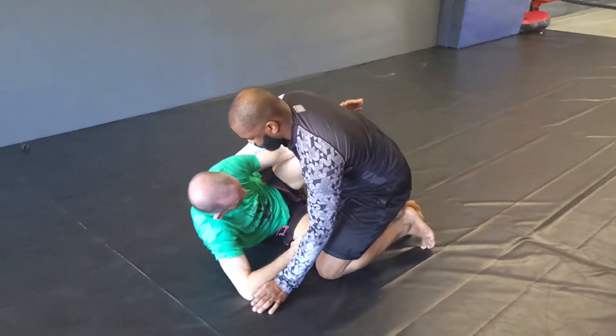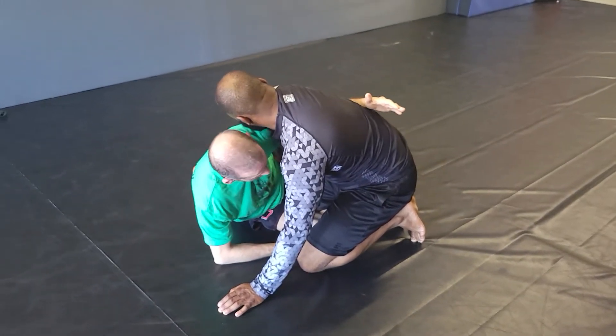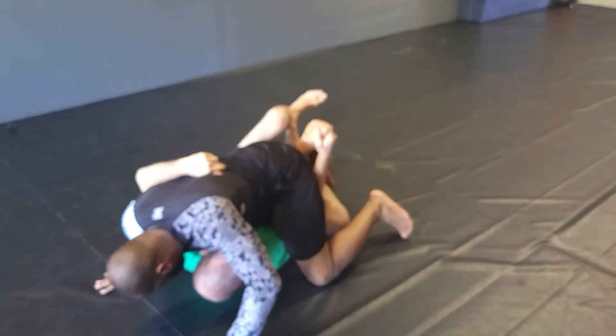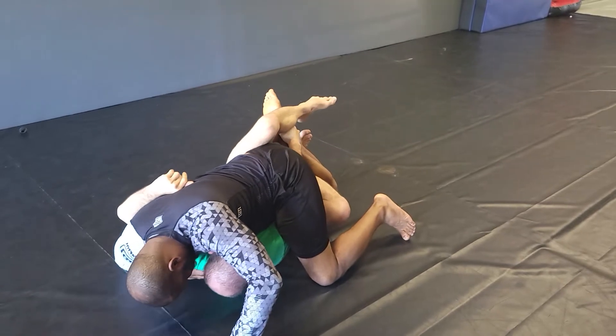From here, underhook. And when you're shooting this, don't shoot only — you're going to use this also to rock them forward. Get control around here.